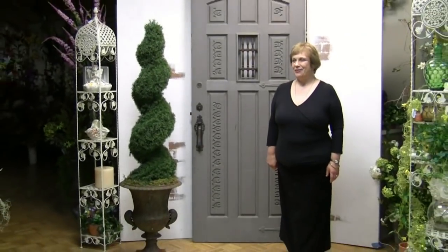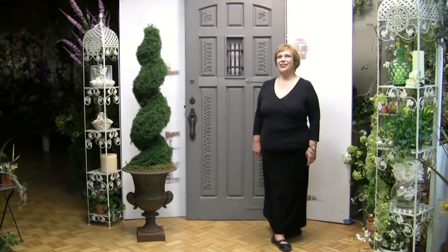Hi, this is Dana with Flowers by Design and today I am going to show you how to pot an indoor, outdoor, artificial spring rye spiral topiary. Really easy to do. Let me show you how.